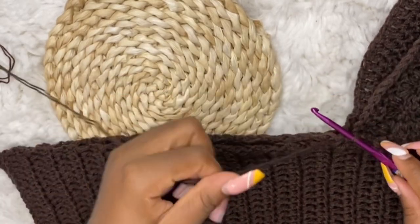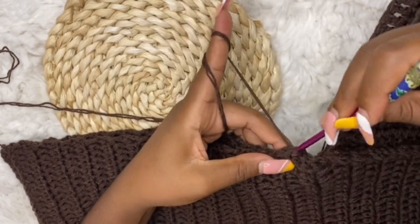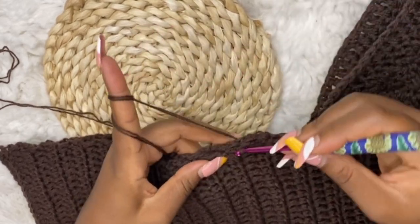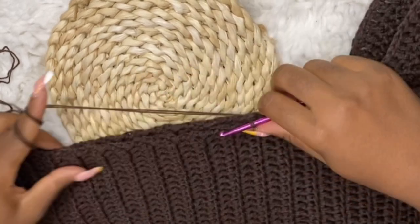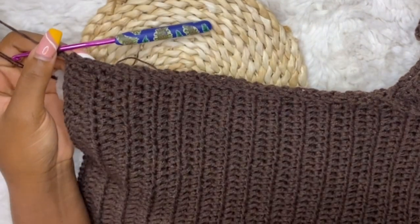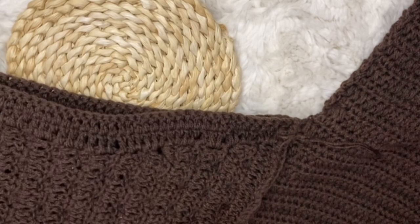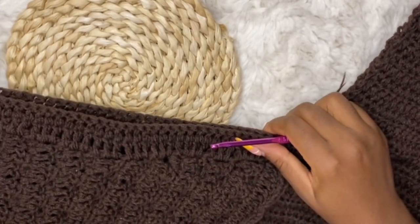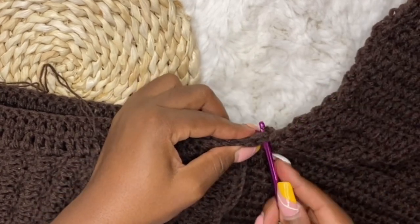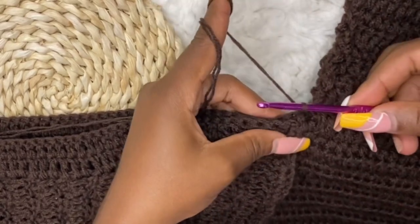You can do the arm attachment first before the body, or whichever order you prefer — just don't cut the yarn until one full side is done. Work your single crochet or slip stitch, whichever method is comfortable for you. I'll meet you when done. At the end, chain two, cut and fasten your yarn. Repeat the same exact thing for the other arm — single crochets, slip stitches, or darning needle — all the way to the end of the row.